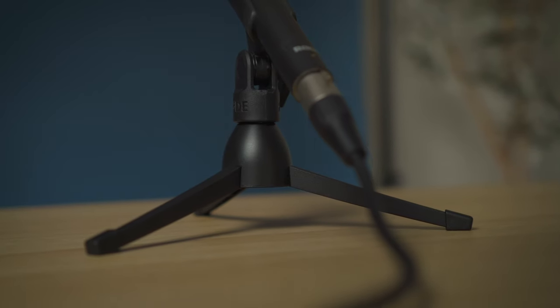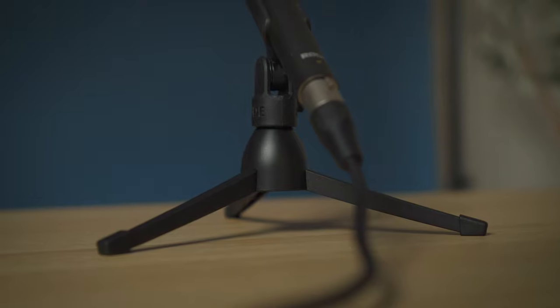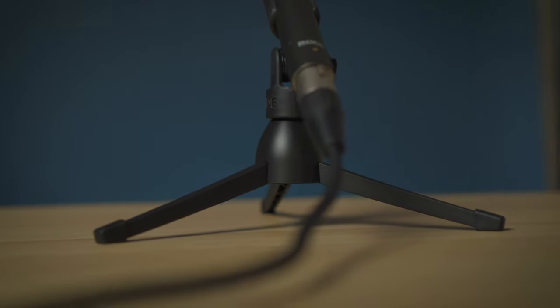Thank you all for attending today's press conference. I have time for a couple of questions. First question: what type of microphone stand am I using? This is the K&M tabletop microphone stand. So if you're looking for something that's just small and fits on your desk or your table, you'll want to type in 'tabletop microphone stand' online wherever you shop. Good question, thank you.